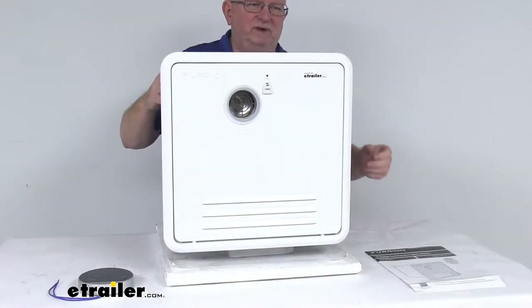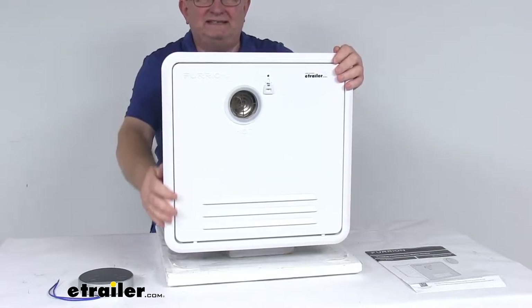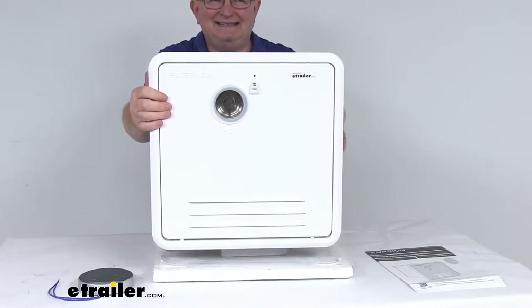Let me zoom in and show you the front here. It is designed to replace a 4 to 6 gallon water heater with a small size 16 inch by 16 inch door.